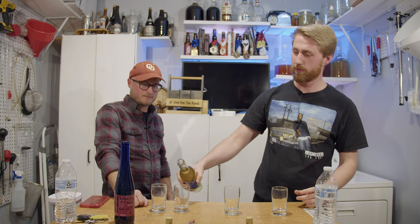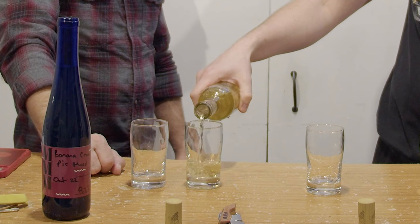We're going to drink the traditional from this video and the banana cream pie. Unfiltered opinions are appreciated. Let's go. We're going traditional first because you should do that — that way you get a baseline for what your honey tastes like.